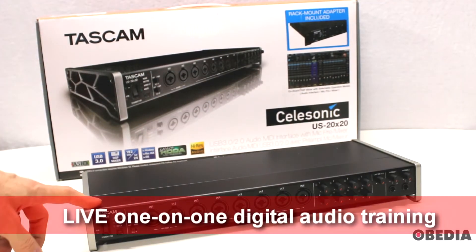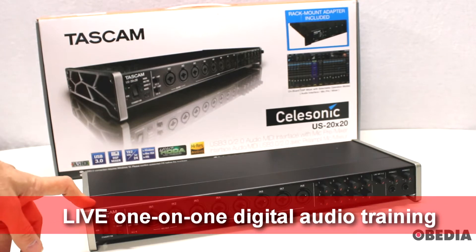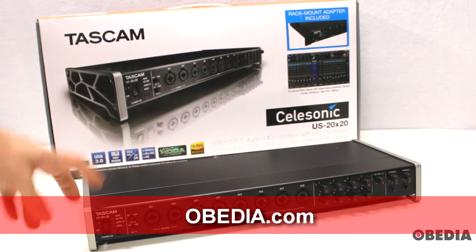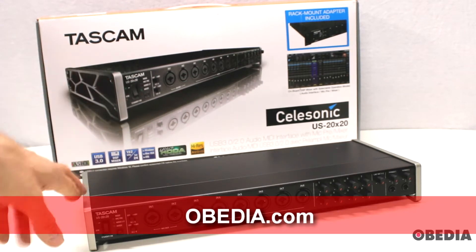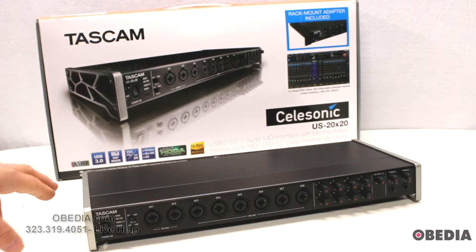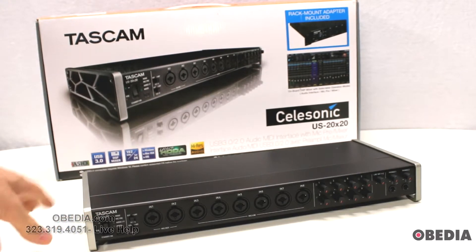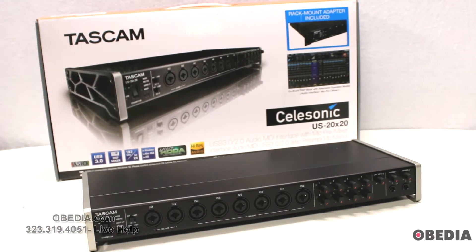This is a rack mountable digital audio interface, and it doesn't have to be rack mounted, which is actually a really cool feature. It's going to give you a ton of inputs and outputs. Because it is USB 3.0, it's going to allow you to record at the ultra high sample rate of 192 kilohertz and 24-bit — a lot of data to push down the pipe, and that's where USB 3 is really useful.